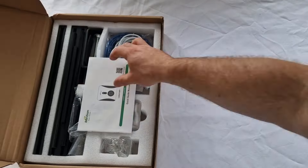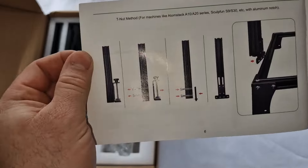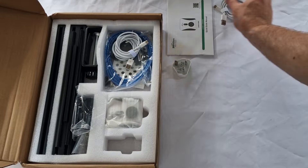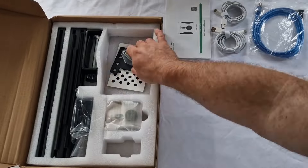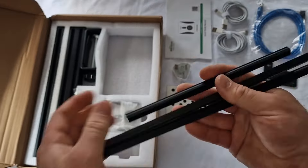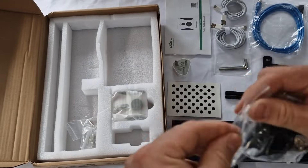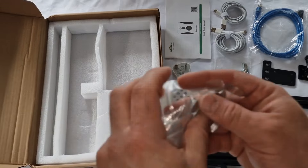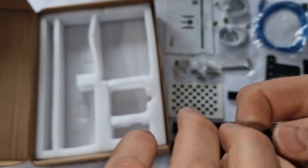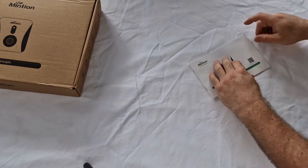Unboxing the Mention Laser Cam. First out of the box is the instructions, giving you a detailed guide on how to put it together. Also included is the power cable and plug, two or three different cables, the ethernet cable, some tools, the back bracket, a laser guide, inserts, the actual frame, a 3D printed camera holder, various bolts of all different sizes, the camera itself which is Wi-Fi enabled, and a 32GB SD card. That's the unboxing.